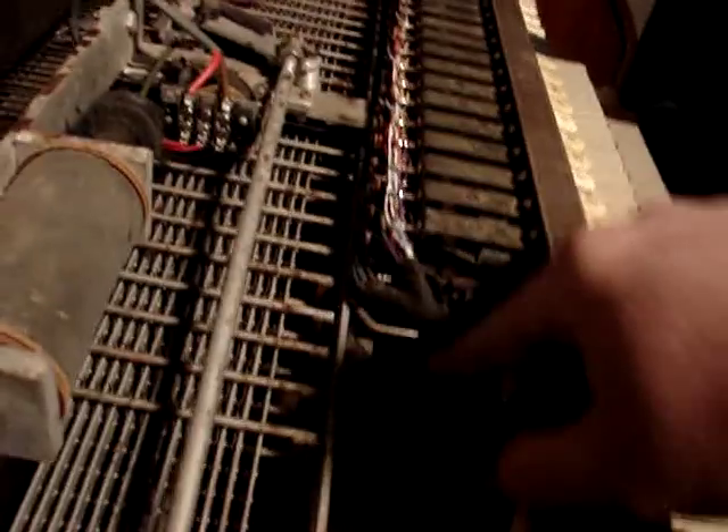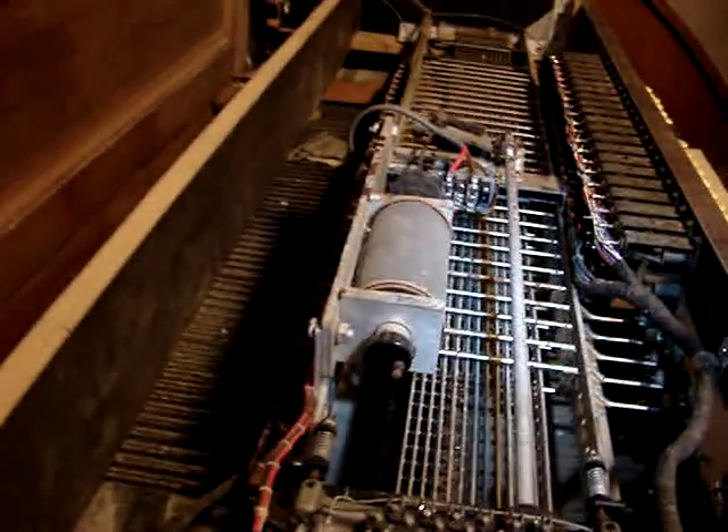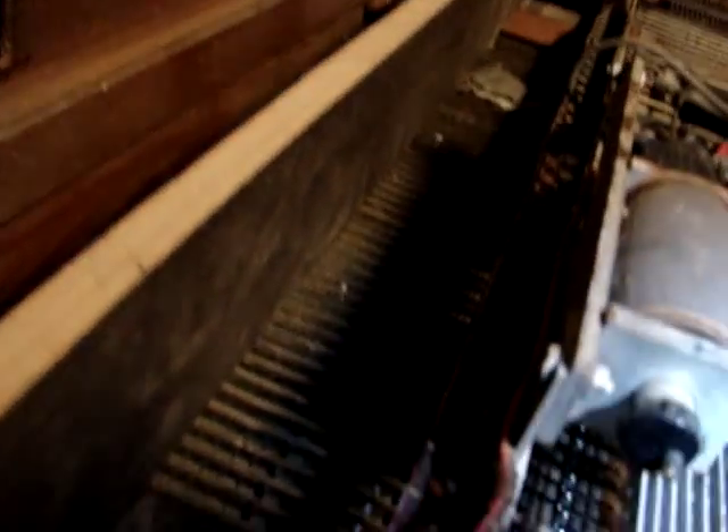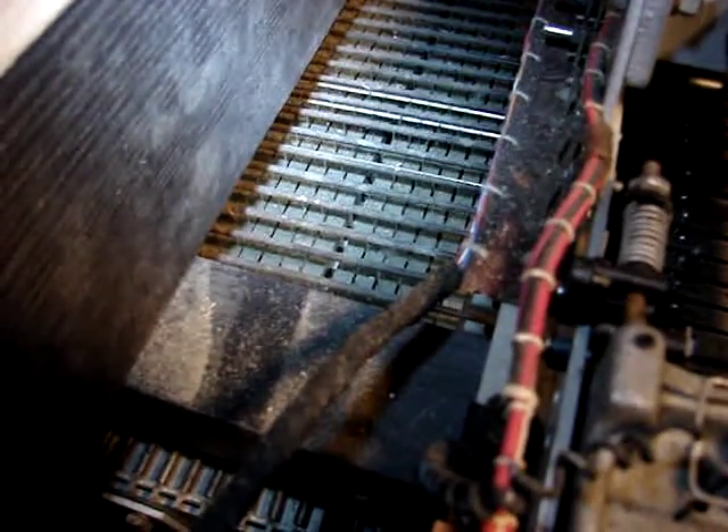Now, I've rewired this. This whole console has been rewired, and the wires are basically just down there waiting to be connected to whatever kind of board I use to connect them all up. The key manuals work the same way as the pedal — as you can see, as I play the organ keys, those move.